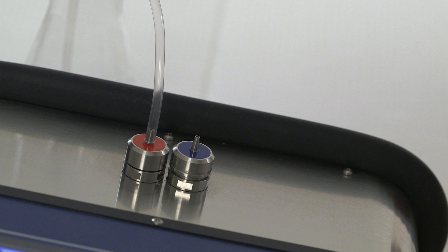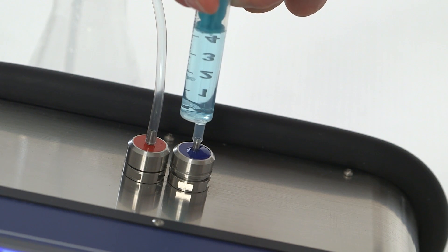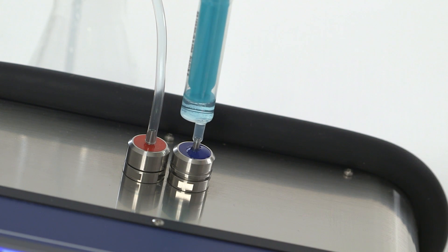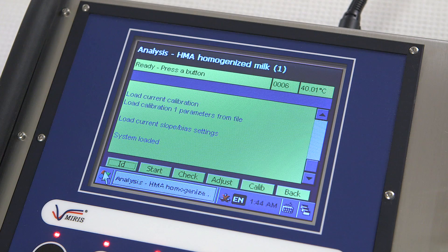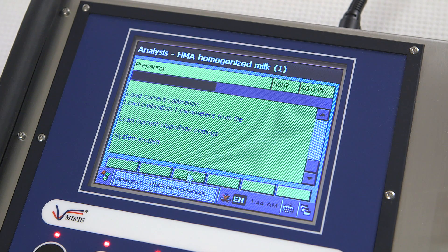Perform a check to zero set the instrument and validate linearity. Inject at least 5 milliliters of Mirrors Check warmed to 40 degrees Celsius. Leave the syringe on the inlet and leave some of the solution in the syringe to prevent air entering the cuvette and causing false results. Then press the check button and wait approximately one minute. When the process is complete, a pass or fail message will appear. If there are any problems with checking the zero setting, then follow the instructions on the screen.